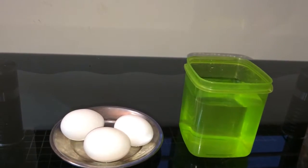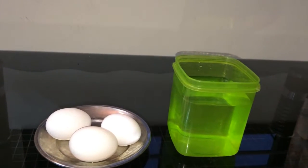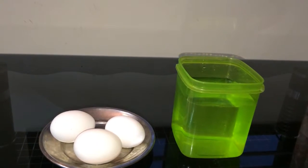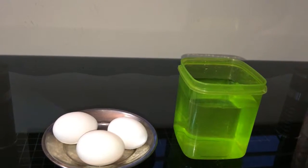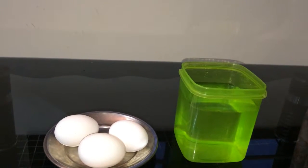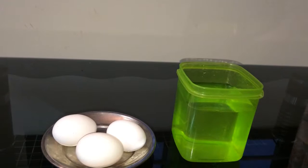Hi guys, today I will show you how to test an egg whether it's good or bad. Instead of dropping the egg and then getting spoiled your cooking, it's better to check the egg before you cook it.